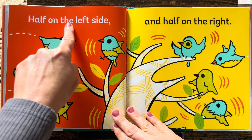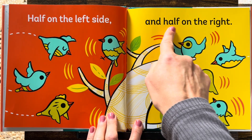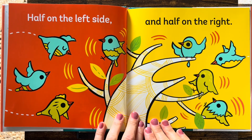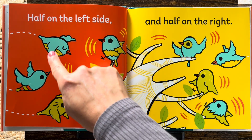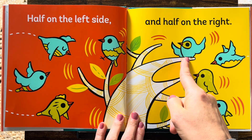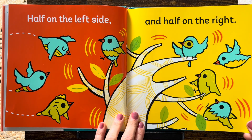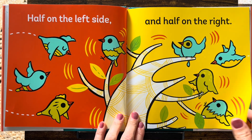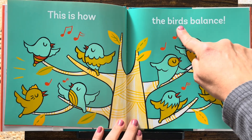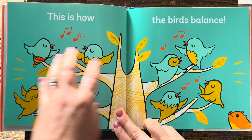Half on the left side and half on the right. So what's half of eight? One, two, three, four on this side. One, two, three, four on this side. Is that even? Four and four? Yes! This is how the birds balance. The weight is the same on each side.